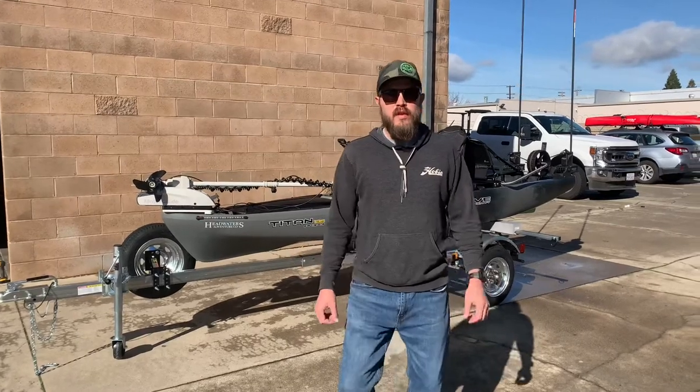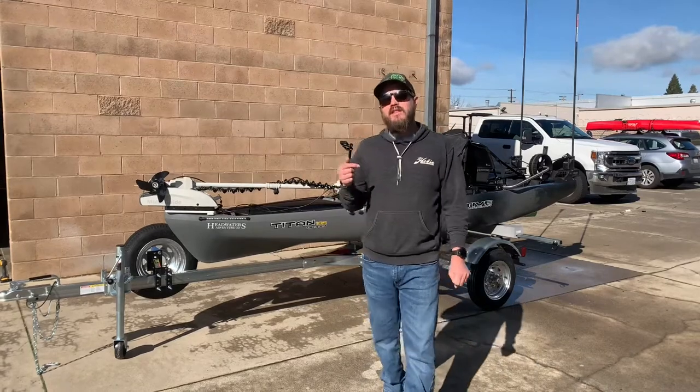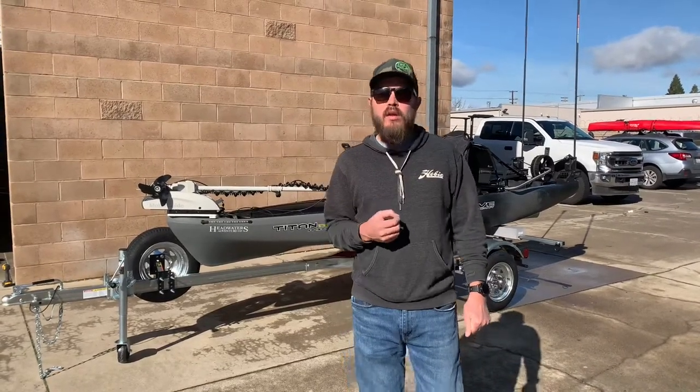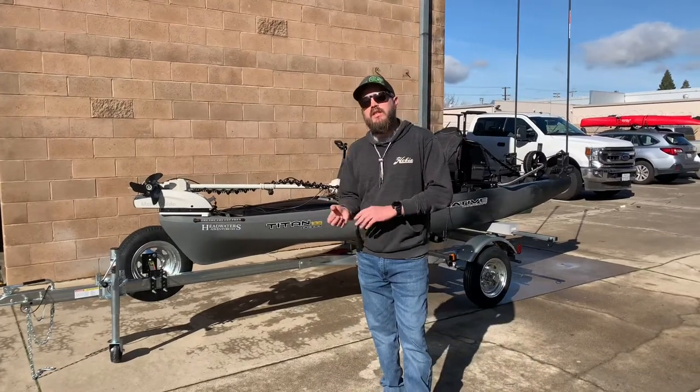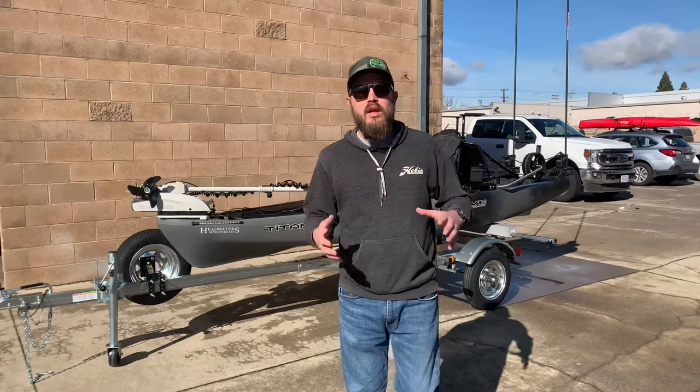Hey guys, Brian with Headwaters Adventure Company and today we're going to be reviewing a customer's rig. The kayak is a Native Titan 13-5 and this customer gave us a call a while ago. He sent me spreadsheets, he sent me pictures, he kind of had this vision of what he wanted. So we made it happen.